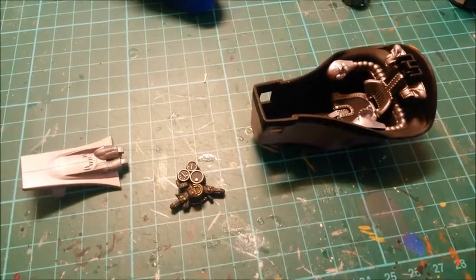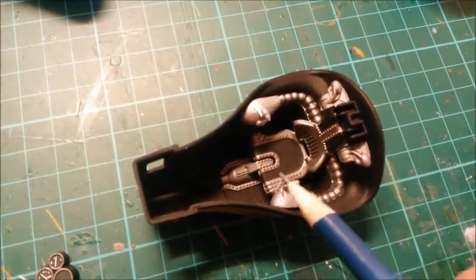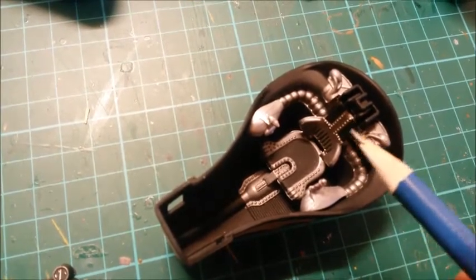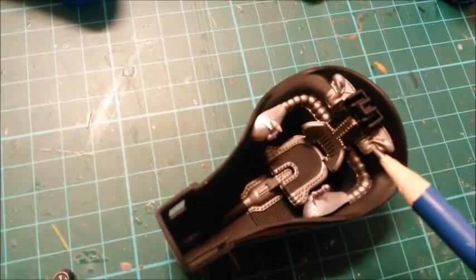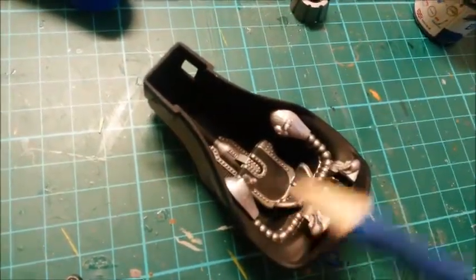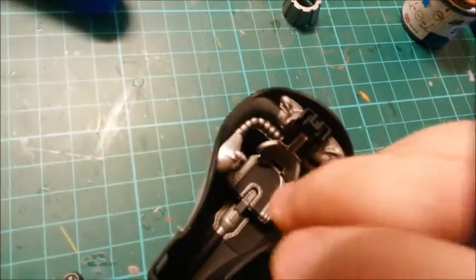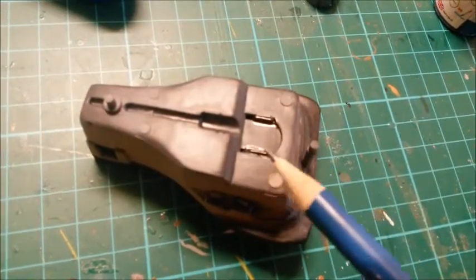Welcome back. The cockpit is pretty much finished. I'll start with the seat - I've painted the outer part in gunmetal, the actual seat part is black, the two parts of the back support are black, the headrest in black, and the other bits in gunmetal. The control sticks are painted in silver. You just push the control stick down and the rectangular notches go through the holes - you may have to widen the hole slightly - then put a bit of glue around the back.